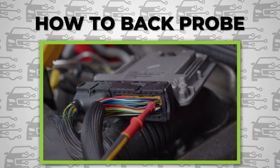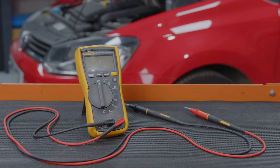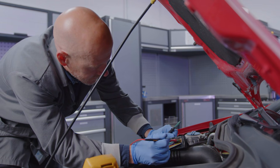And the best practice for this is back probing. Back probing involves using a multimeter equipped with a pin or back pin probe and inserting it next to a wire on the rear of a connector in order to investigate the wire's integrity.